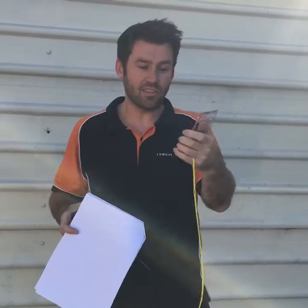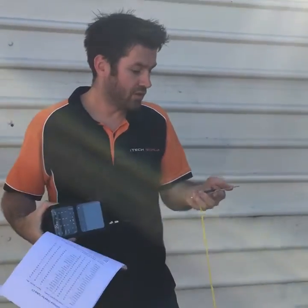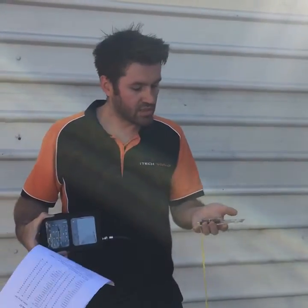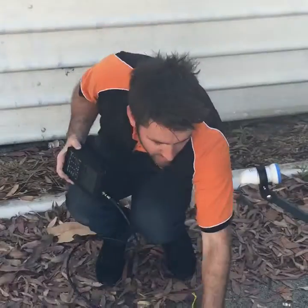The next thing we do is use our compass to find out the compass bearing of where the satellite is. So in Perth it's 59 degrees east of north, which is roughly there. Once we've got that in our heads, we put that down.